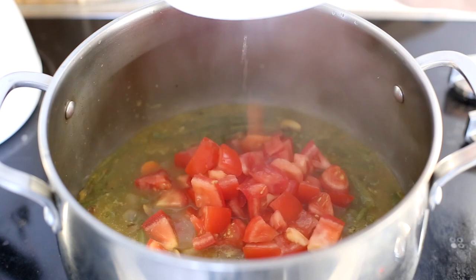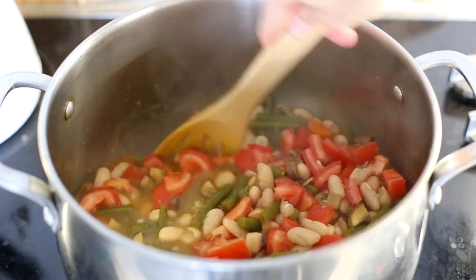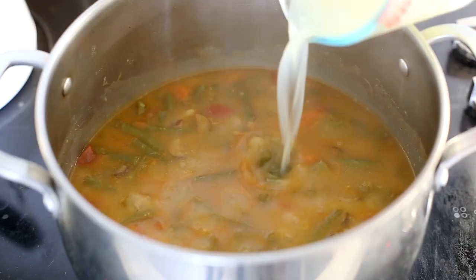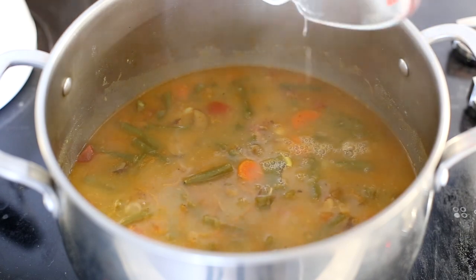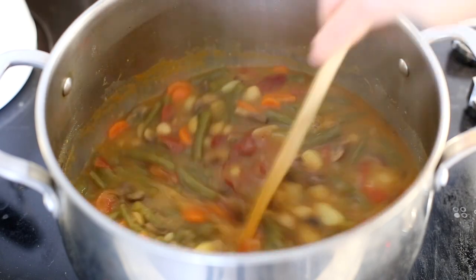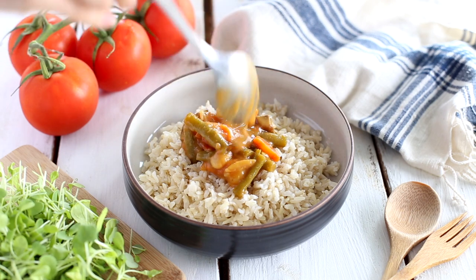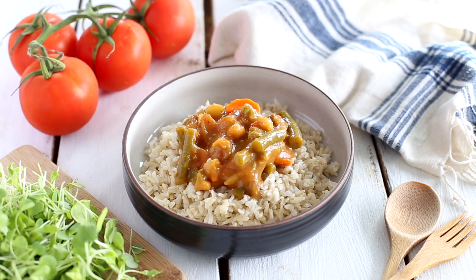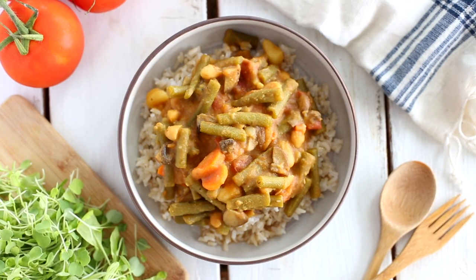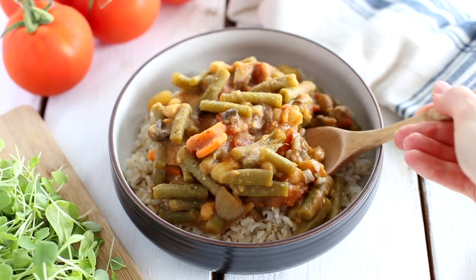After 30 minutes I add diced tomatoes and cannellini beans and check if there is enough water — you can add more at this point if you need to. I lower the heat a bit and cook for another 30 minutes. Finally, I add half a cup of lime juice and two tablespoons of tomato paste, give everything a good stir and cook for a couple more minutes. I serve the stew over some leftover brown rice with some microgreens on the side. I love stews — they are such a comfort food. If you want to add even more protein to this meal, you can sprinkle some hemp seeds on top.